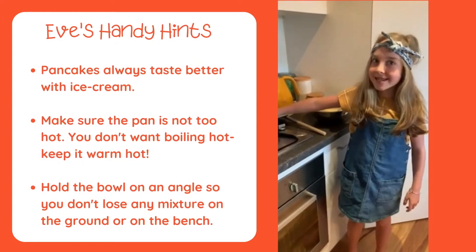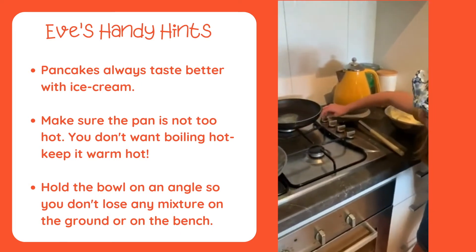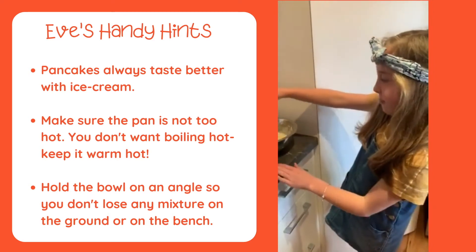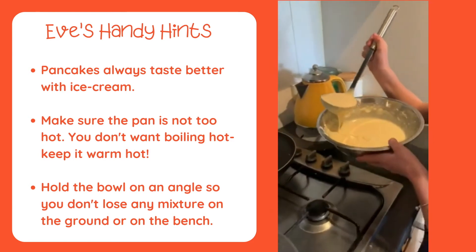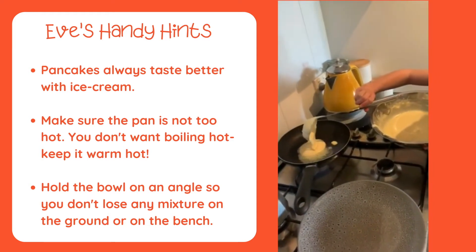Hi Miss Grant, welcome to the stove part of the pancakes. Now you need to turn your pan on high with some butter in it. Then grab a ladle of pancake mixture and bring the bowl over, putting it right in the middle of the pan like that.